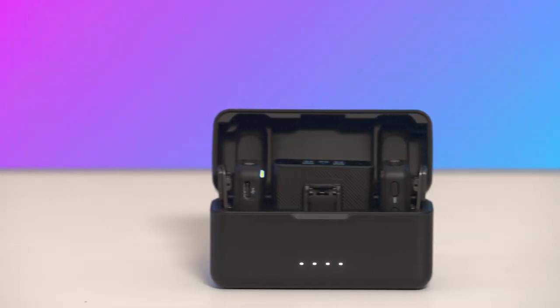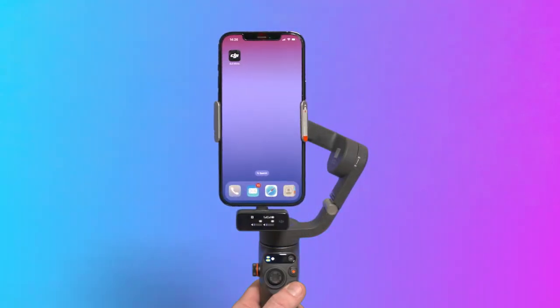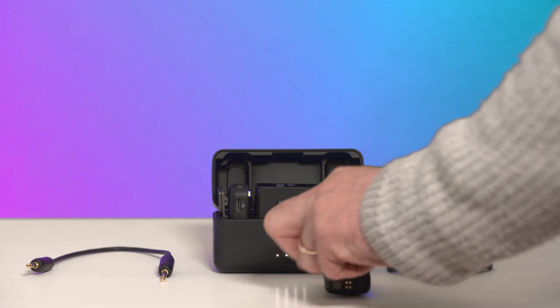In this video, we will show you how to set up and use the DJI mic with your smartphone and gimbal. The mic comes with two transmitters, a receiver, and a charging case.